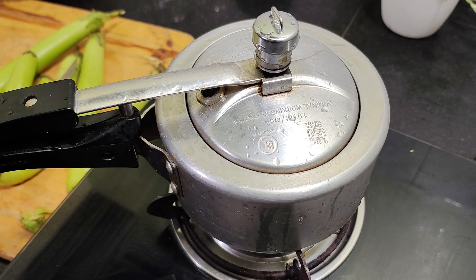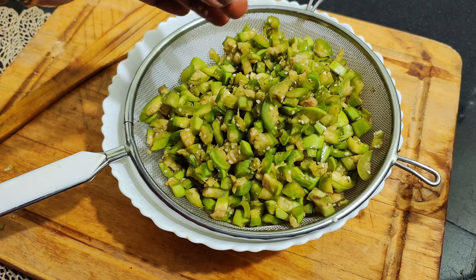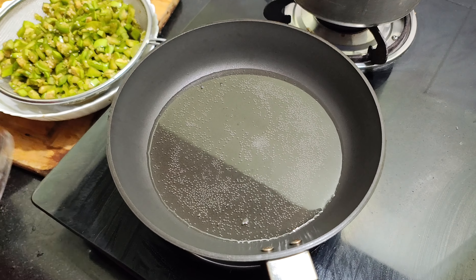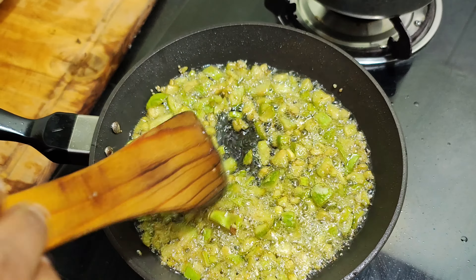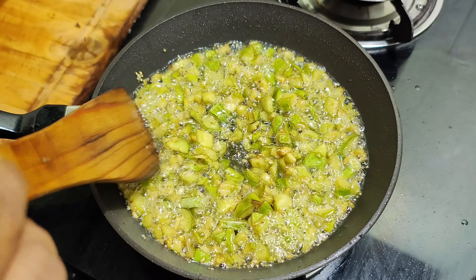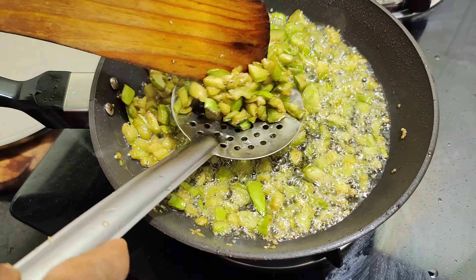We will finish the steam for 10 minutes. Then we will finish the steam. We will do the steam wash and take the steam at the bottom of the pan. Then we will open the pan, open the heat and check the steam wash. Then we will prepare for the steam wash.